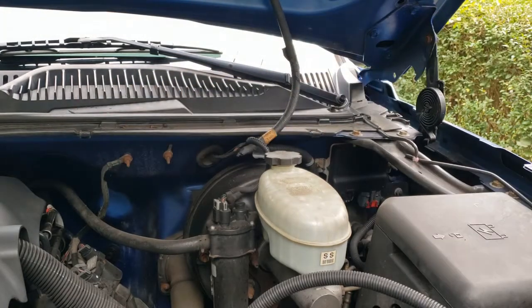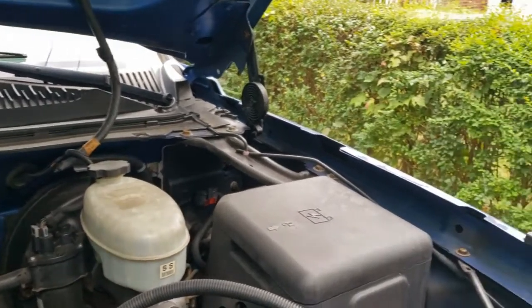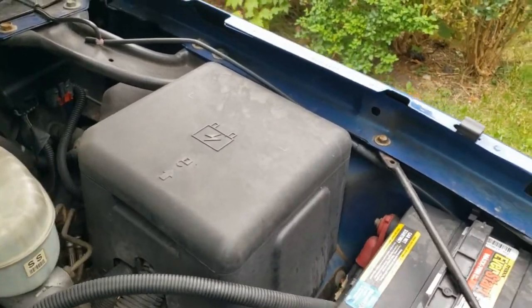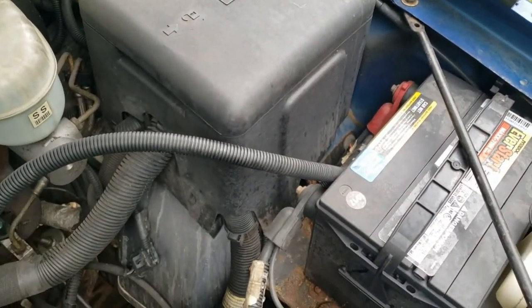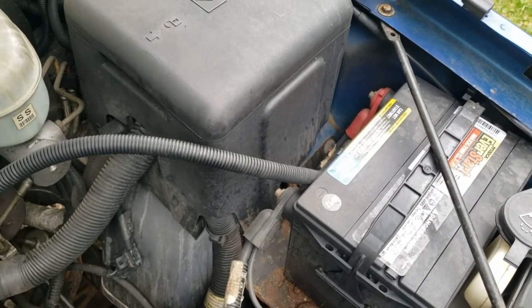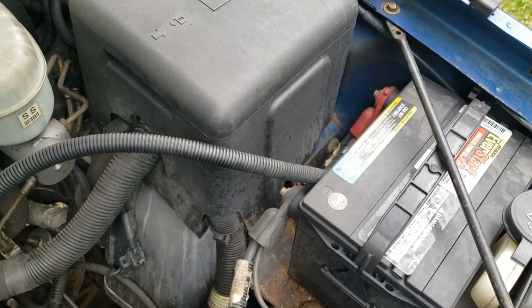Next we'll take a look at the battery. On this vehicle it's on the right-hand side. We want to look at those terminals and make sure they're clean. Usually after an extended amount of time the terminals start to rust and corrode and get nasty looking. If that's the case, you can actually take a can of Coca-Cola and dump it on top — that'll get rid of the corrosion. Simply rinse with some water afterwards.